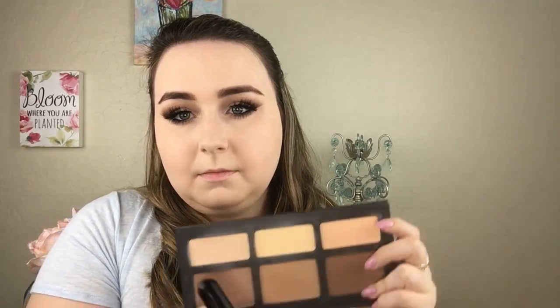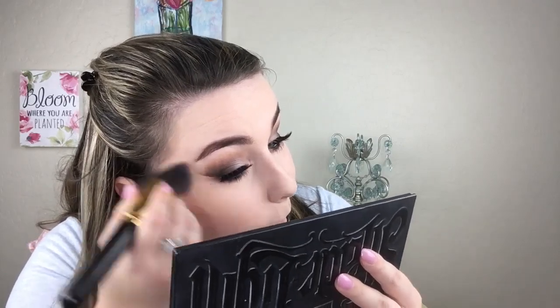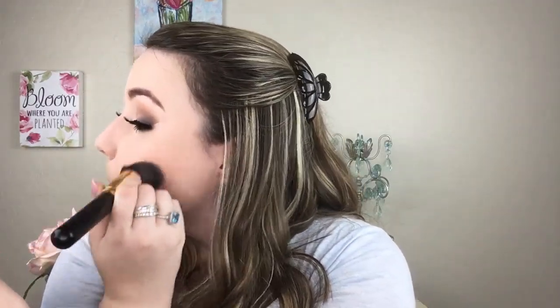For contour I'm using the Shade and Light palette by Kat Von D in the color Subconscious. For blush I'm using IT Cosmetics Bye Bye Pores blush in Naturally Pretty.